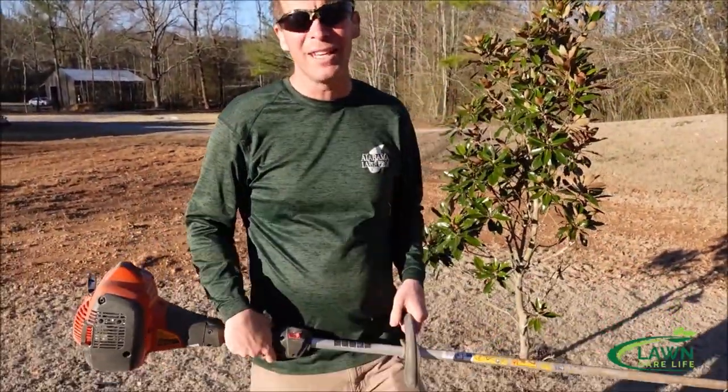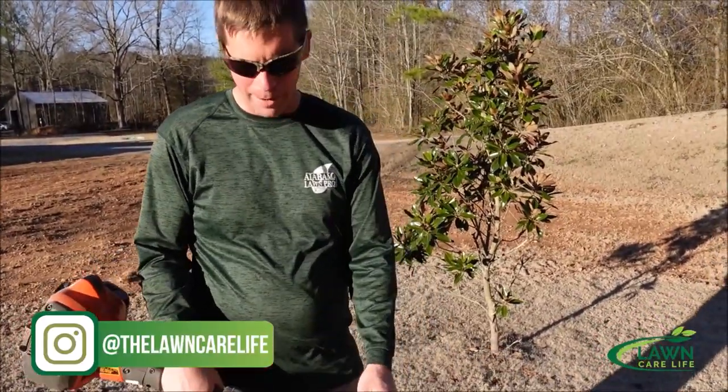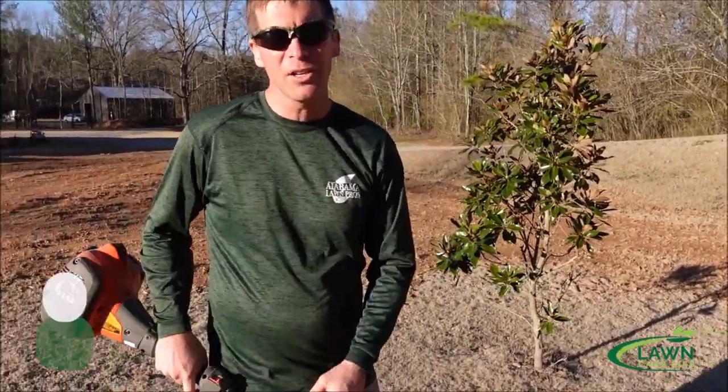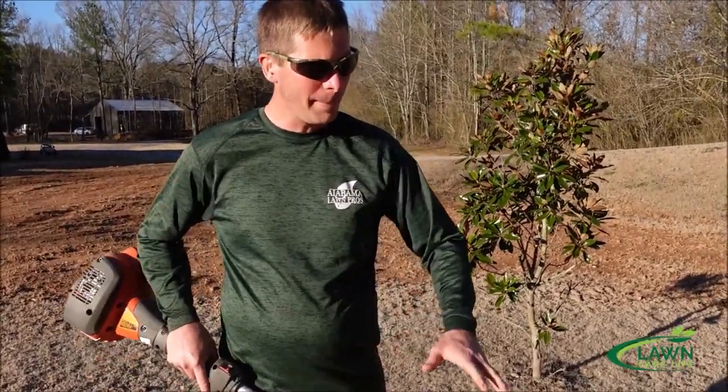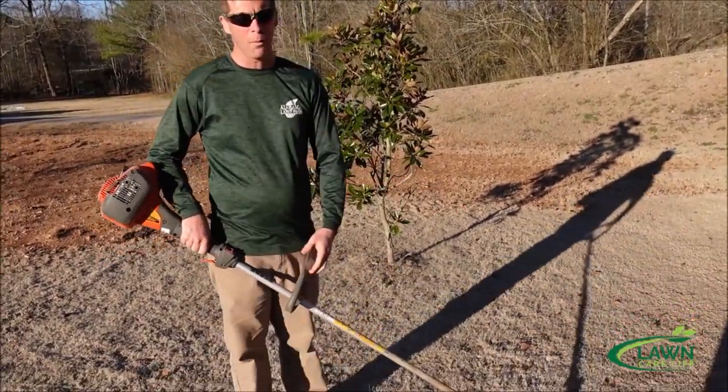I've taught people a lot of times how to edge with a string trimmer and this is going to be similar to that. When I'm using a string trimmer I don't use a guard — you can use a guard if you want to. I've covered that before. Basically I can see better when I'm edging and it allows me to have a longer string, which is what I want.